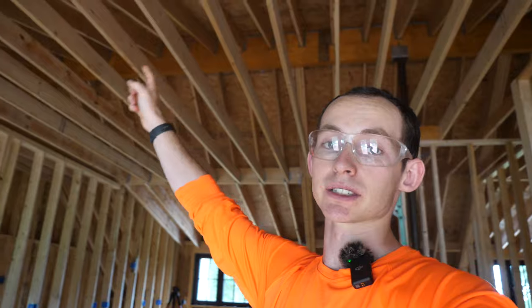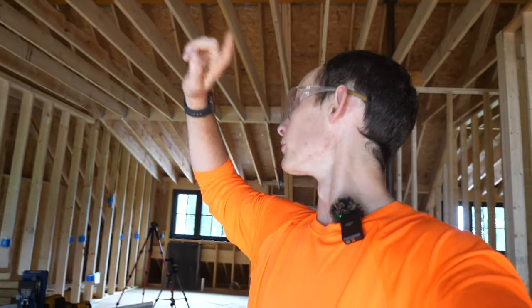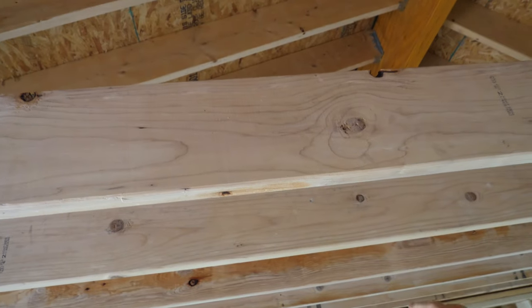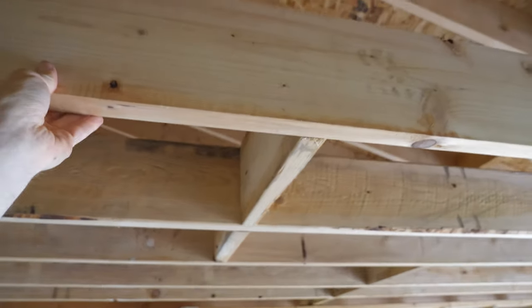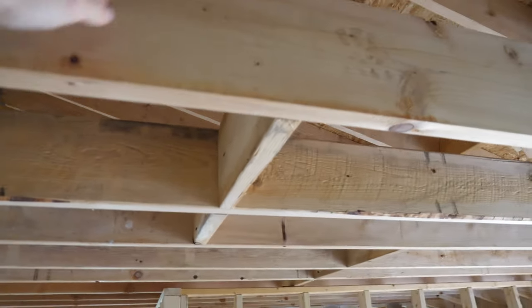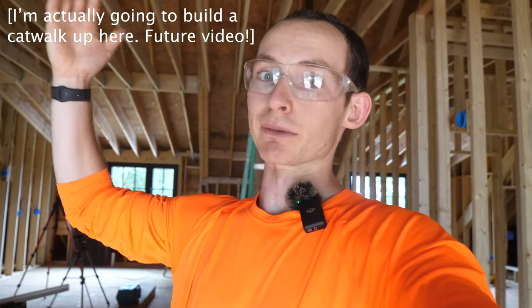The next task on my list is blocking in these long ceiling joist spans up here. These are 2x8s spanning probably almost 20 feet end to end, so when you get up there you're really wobbly to walk on — there's a lot of flexion in the board. I want to put a row of mid-span blocking to stiffen up the whole diaphragm. It allows essentially sharing of load between the joists rather than singular load. Once the drywall is on, it will help stiffen that ceiling, and if I'm ever up there walking around in the future, I won't be relying on the drywall to keep the joists from shifting, which could cause the drywall ceiling to crack.